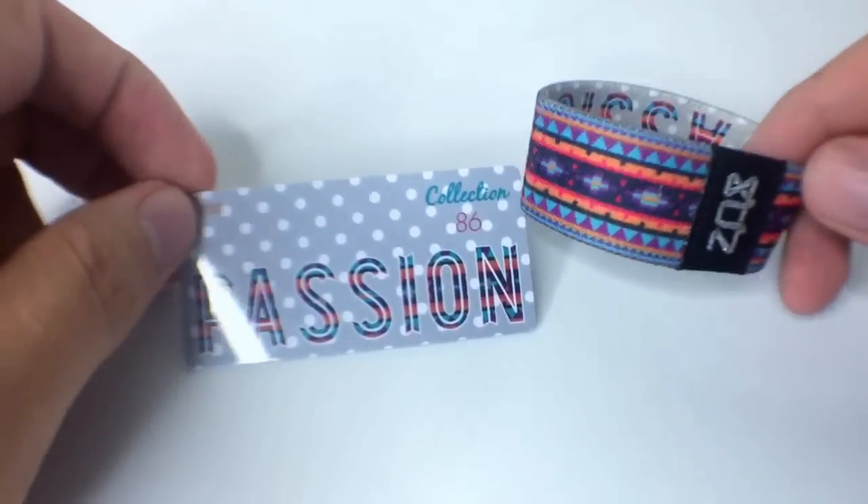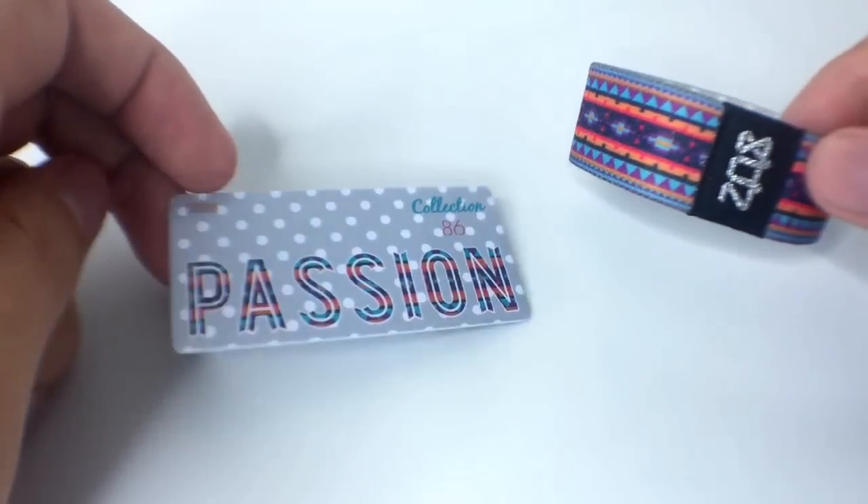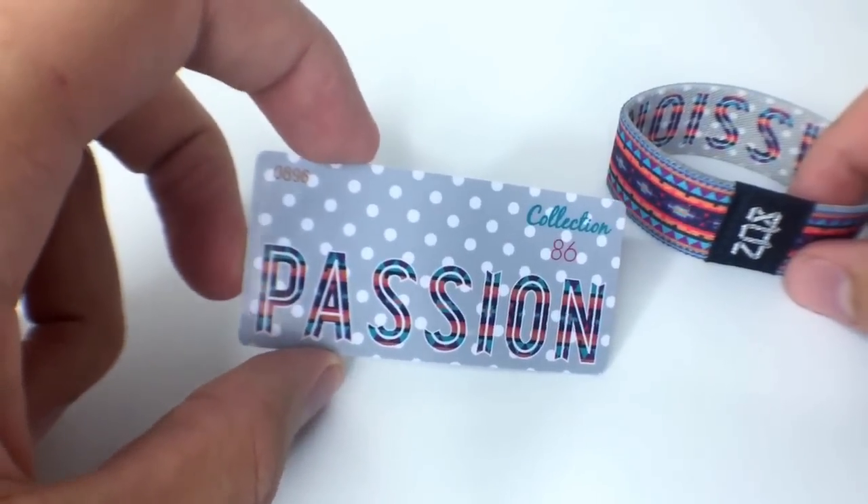Hey, what's up guys, it's Brandon Kuypers here showing you a video preview of our new Passion Strap. This is actually the first one to come with our brand new cards, so let me show you real quick what's different about these.